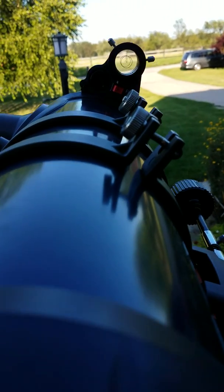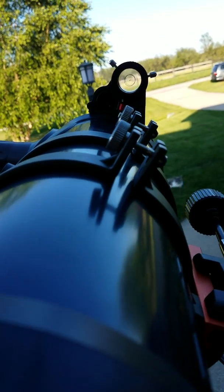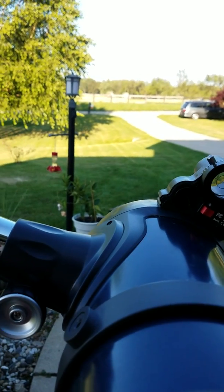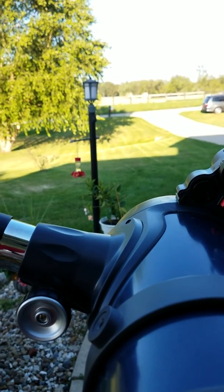Probably something more like a hay bale or something like that. Then look through your eyepiece and make sure it's the same object. Alright, hope that helped. Any questions, leave them in the comments.